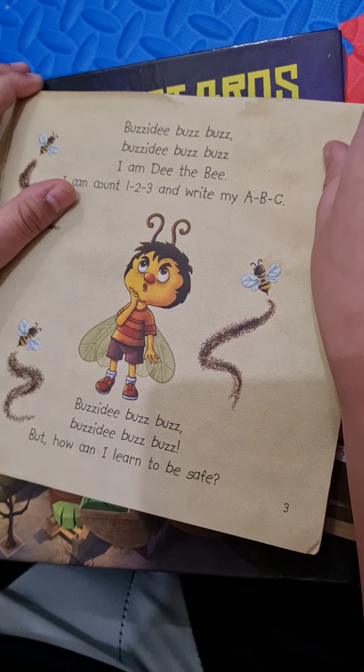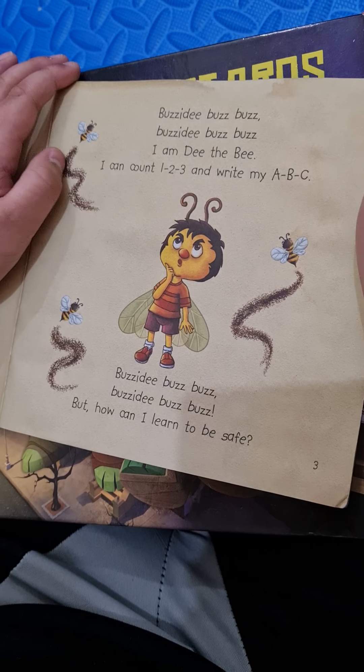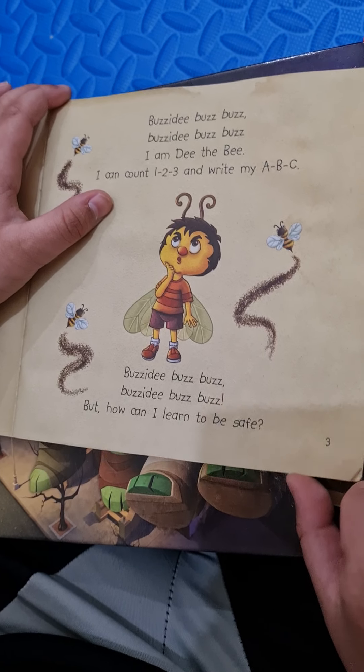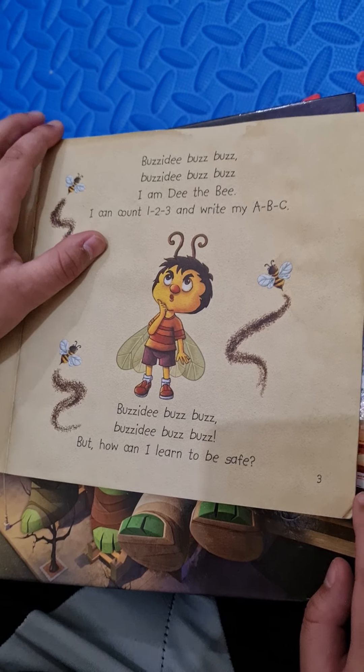Buzzady buzz buzz, buzzady buzz buzz, I am the Zabee. I can count 1, 2, 3 and write my A, B, C. Buzzady buzz buzz, buzzady buzz buzz, but how can I learn to be safe?